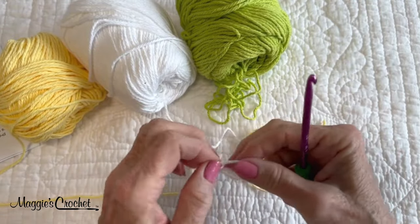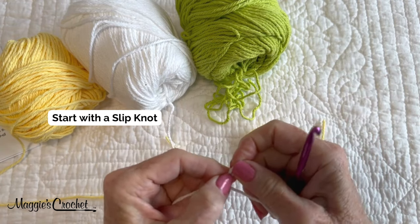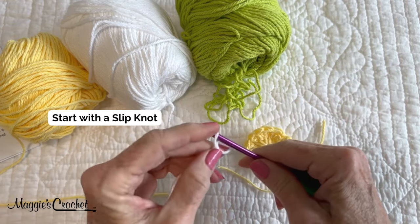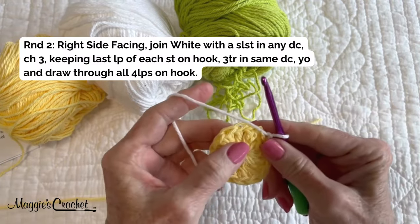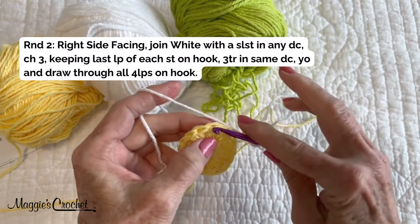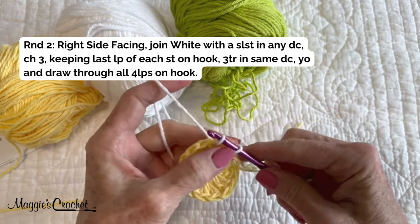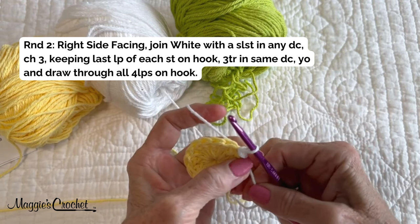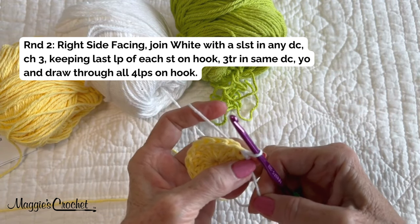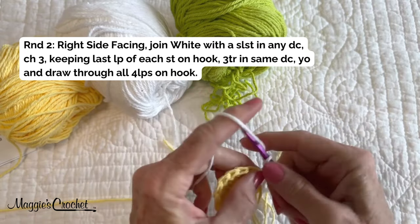Now to join the white for the petals, I'm going to start with a slip stitch. In the directions it says join the white with a slip stitch in any of the double crochets, so I'm just going to choose this one right here, slip stitch here, tighten up this chain, and then chain three.